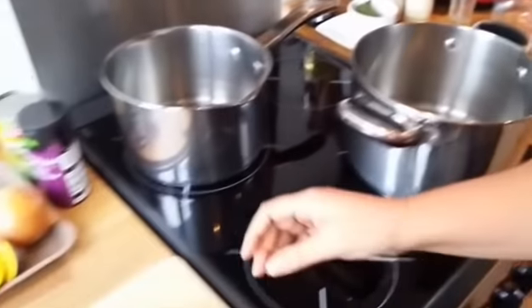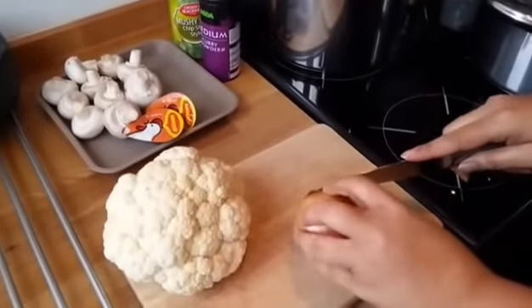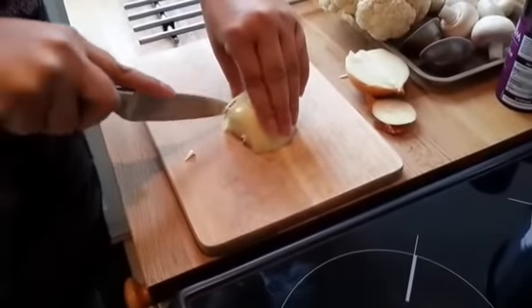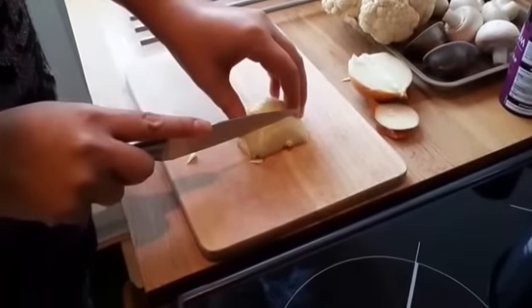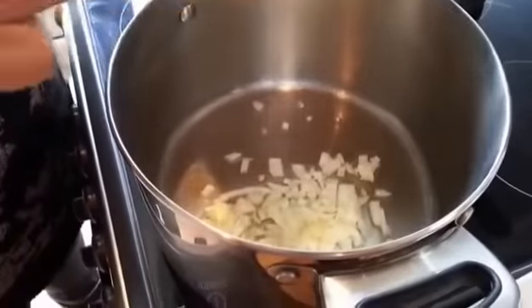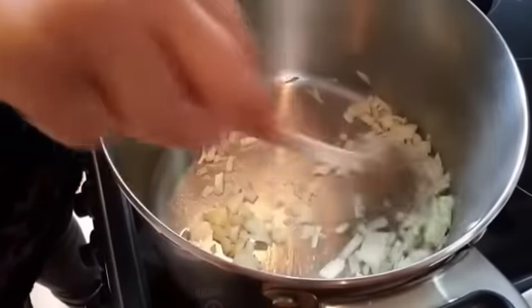I've got an onion here, I'm just going to cut that in half and just chop that up, so just finely dice your onion. Add the half finely chopped onion to the saucepan and just let that fry down for a couple of minutes.